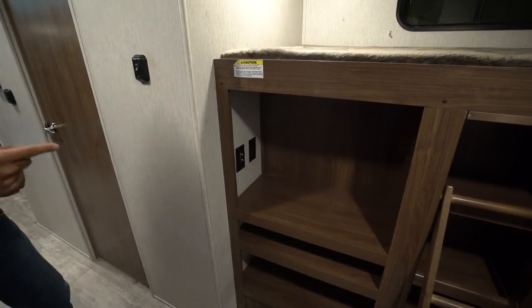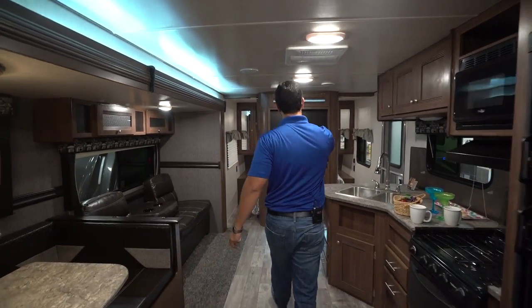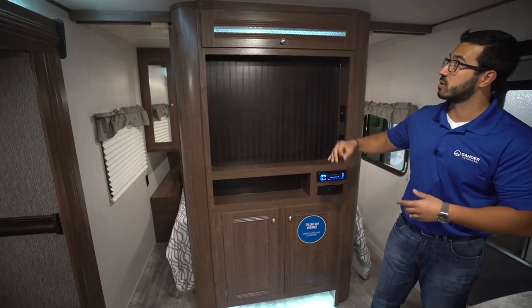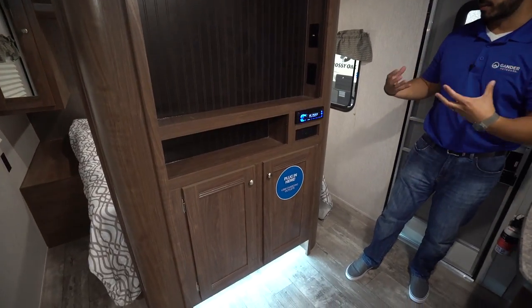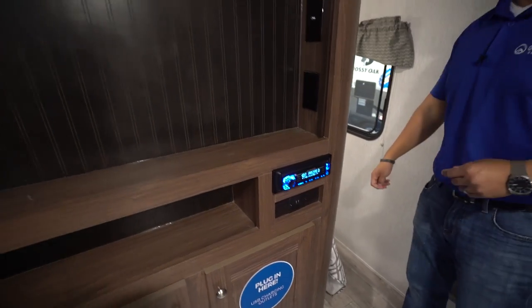You have TV hookups back here in the bunk room, and if you want TV up front in the main living area, we have that too. Right here is your entertainment center with a nice beadboard look. If you don't want a TV, no problem — you can put decorations there and it still looks nice. It's lit up top just like it is above the slide and lit down below as well, helping to make it a focal point. You also have your multimedia center with a couple of USB ports for charging cell phones.